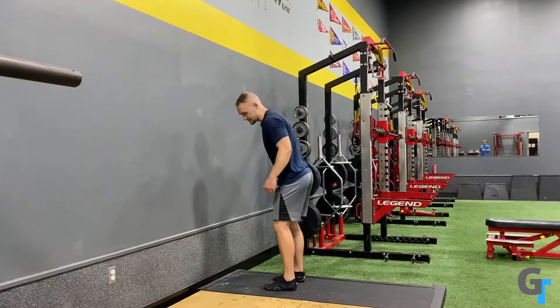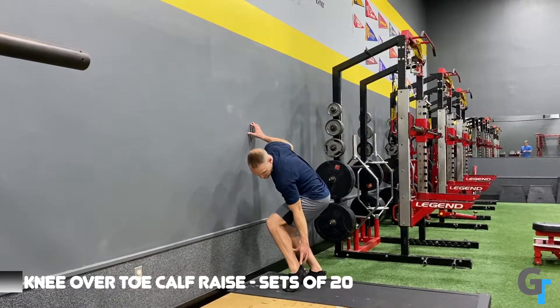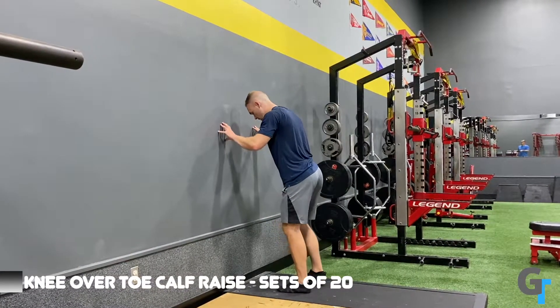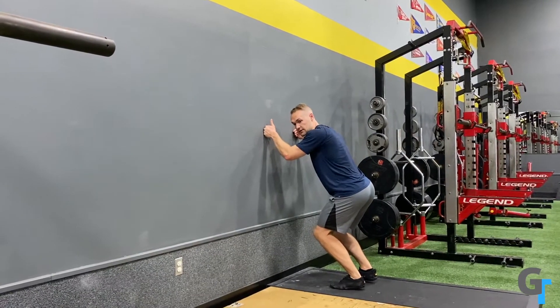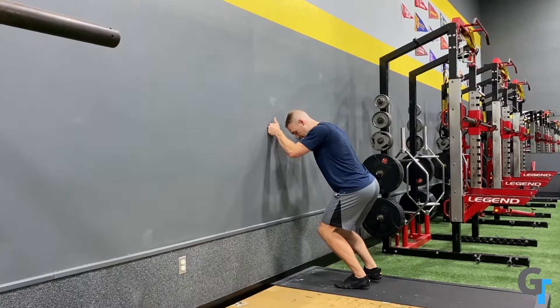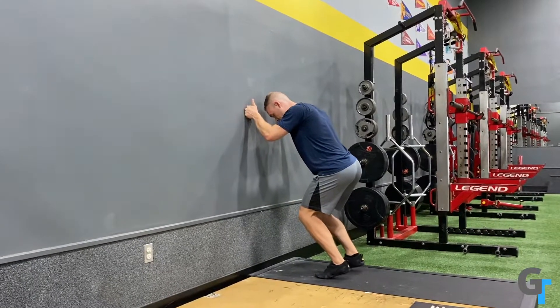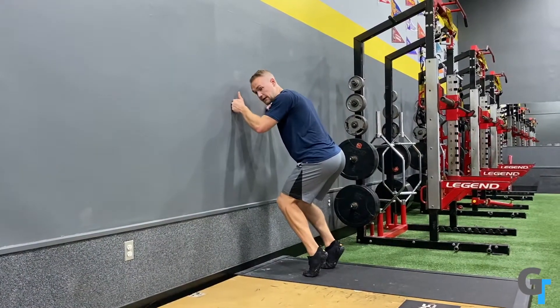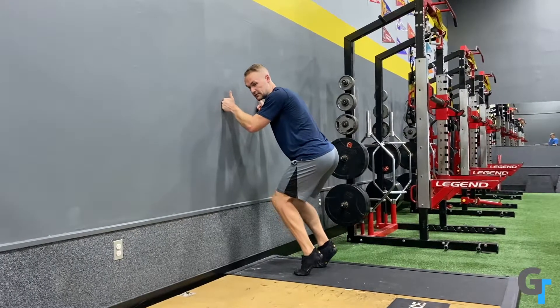Next is going to be a knee-over-toe calf raise. While the first one works the toes, this is going to work a little bit more of the Achilles and soleus — the lower portion of the calves. You're going to start here, lean into the wall with your knuckles on it, and bend the knees as far forward as you can so just the heels come off the ground. Keep the heels lifted and knees bent, then extend and come back down. Notice it's going to feel a little weird, but you're really keeping that knee bent and just driving through.